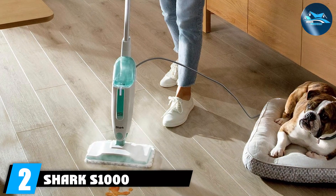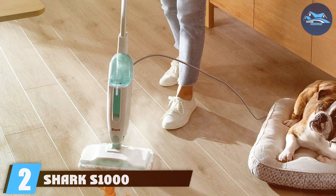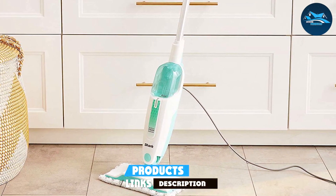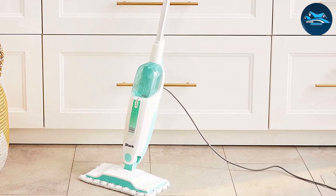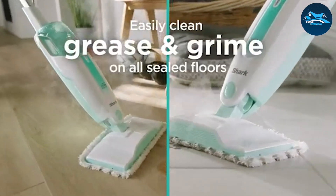Number two: the Shark S1000 Electric Mop. Next up, we have the Shark S1000 Electric Mop, a fantastic option for those who prioritize efficiency and effectiveness. The design is compact and lightweight, making it incredibly easy to store and handle, even in smaller spaces. Its robust build quality ensures that the mop can withstand regular use, providing you with a reliable cleaning tool for years to come.